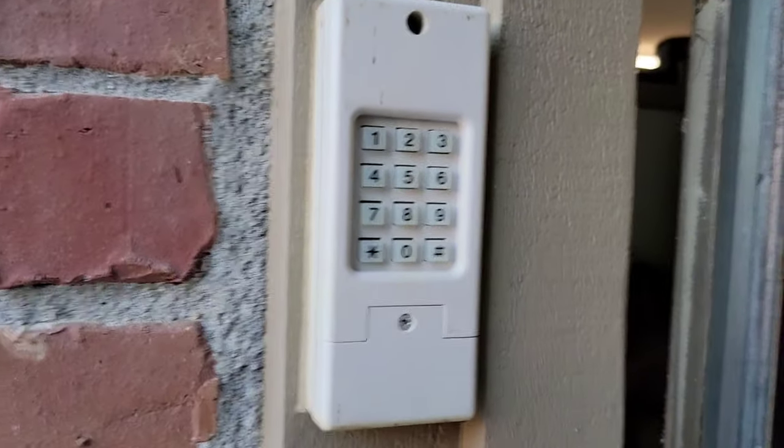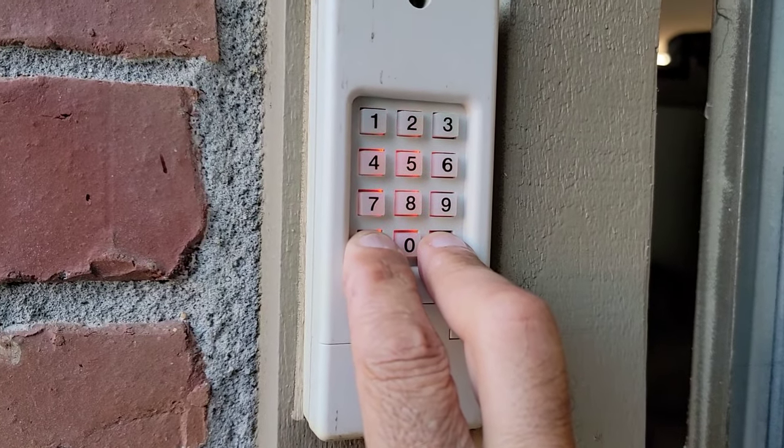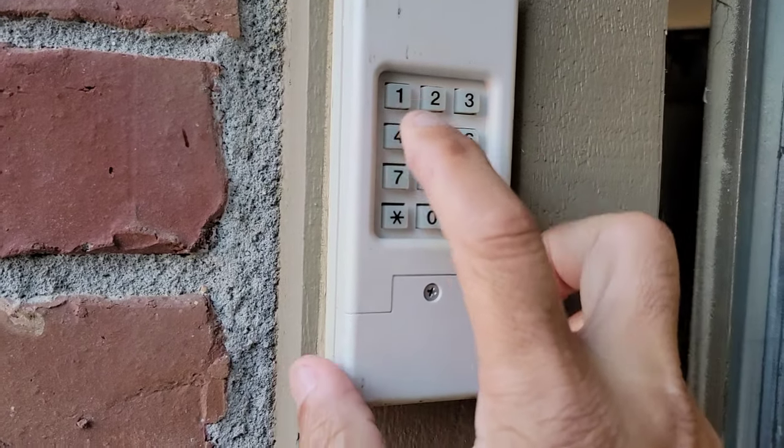I'm going to show you how to reset your clicker keyless entry system for your Chamberlain Liftmaster garage door opener. Here's the keypad — hold down the pound and asterisk keys until the blinking stops, then put in your new code.